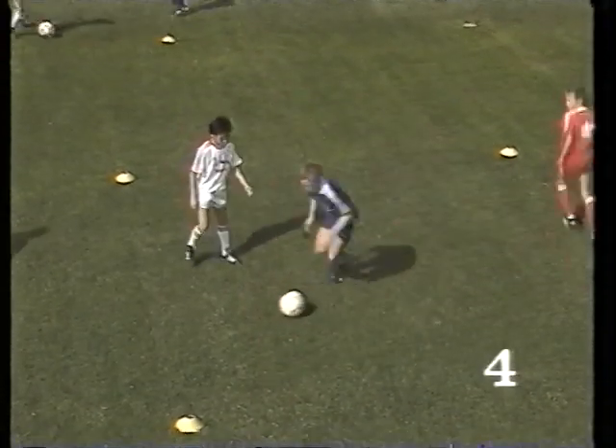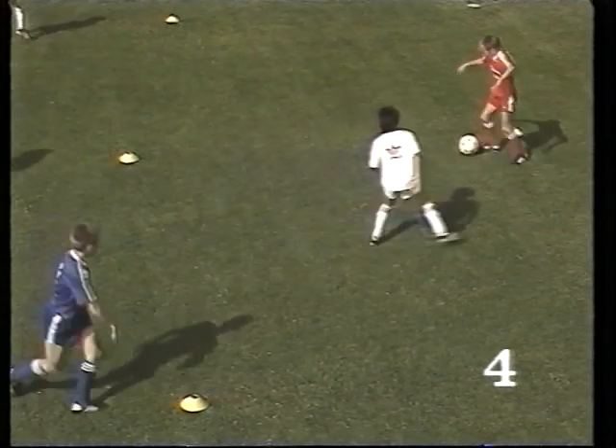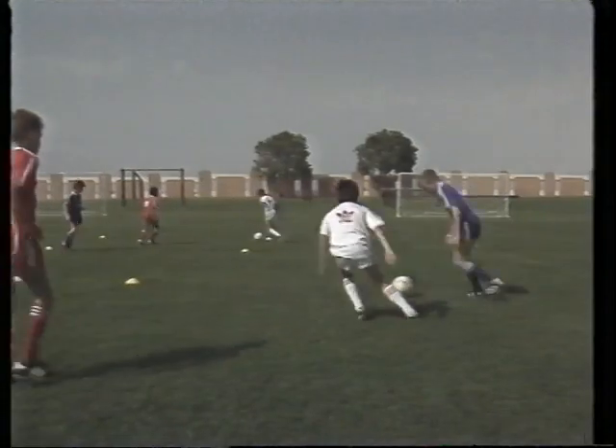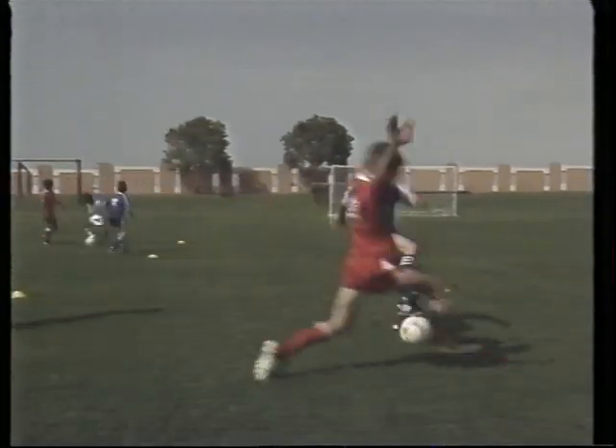Here the opponent attacks from the left. As he approaches, the ball is turned away with the sole. When the attack is from the right, the ball is dragged back and played into the opposite direction with the instep of the same foot.